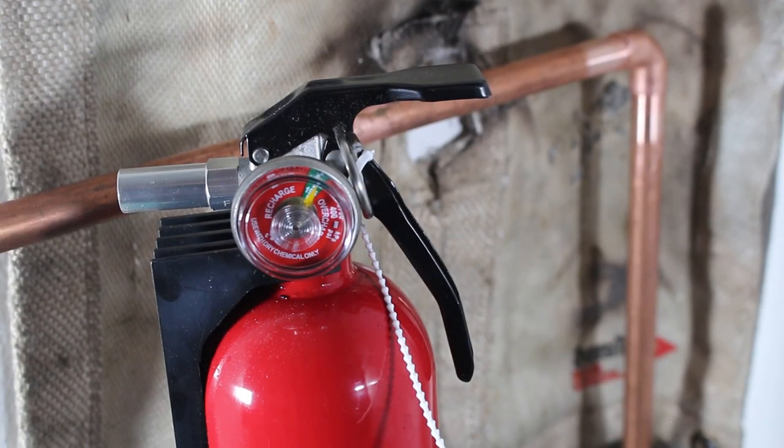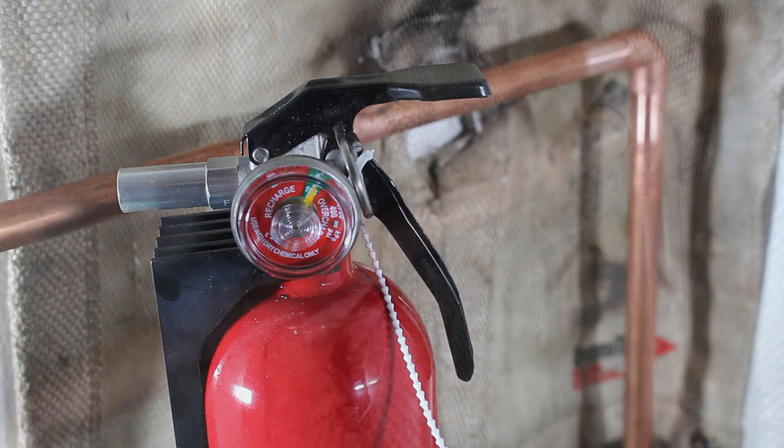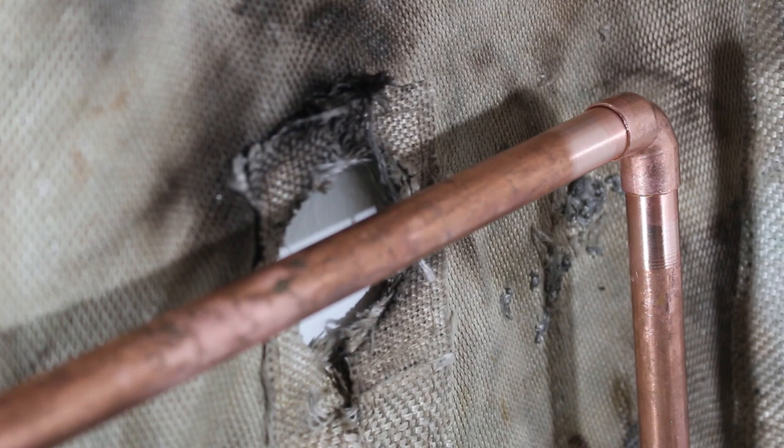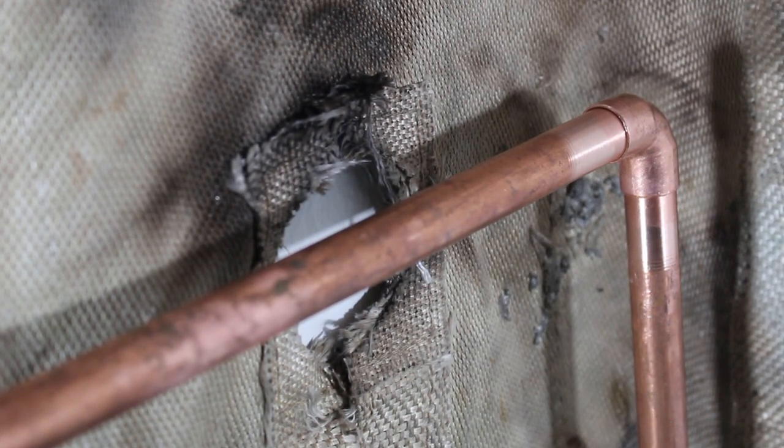If you were the one operating the torch, it's always good to have somebody on standby as your fire guard with a fire extinguisher ready to roll. Be sure to ventilate your space as well. Let's do this thing.